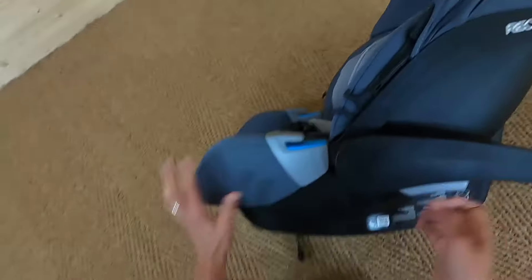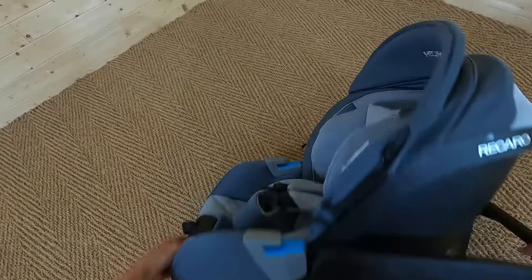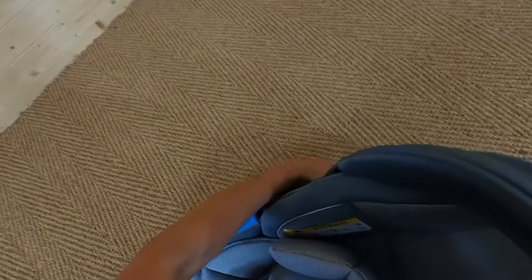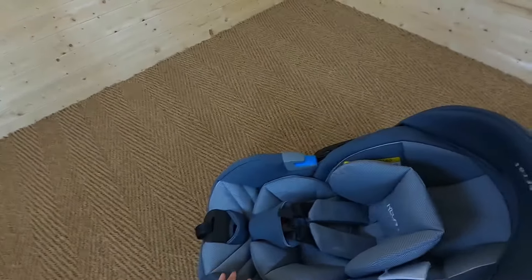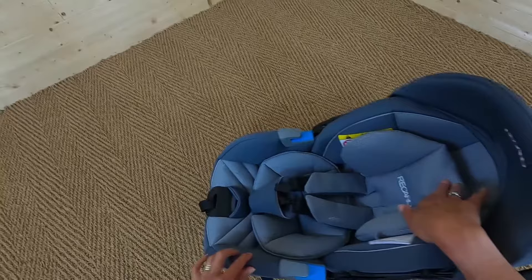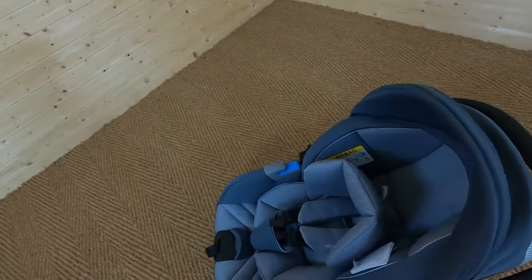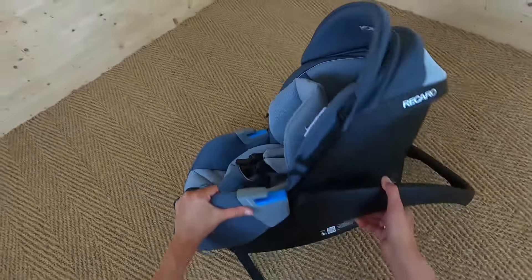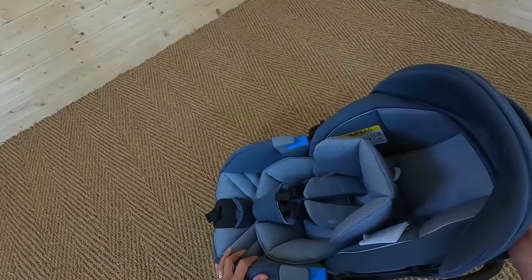If I turn this to the side, you can see there's a curved base which means you can rock this car seat when it's not in the car. That's a lovely effect, really good for keeping your baby relaxed and calm. And when you don't want to rock them anymore, you turn the handles down again and it's nice and secure.